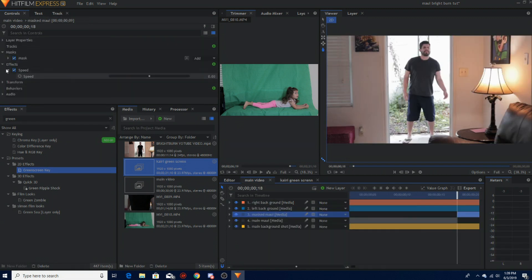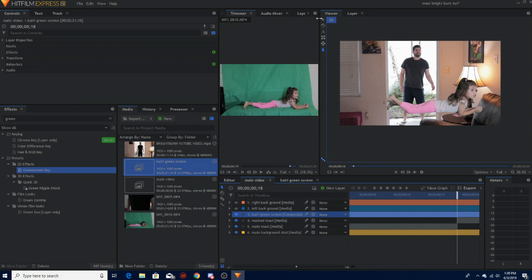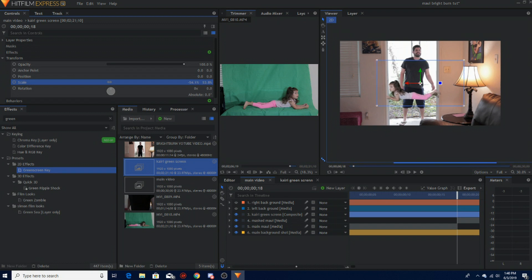Now we have that. Let's go back to the main video and bring our Kairi green screen back in. She's giant, so I'm going to turn some layers off so I can see Kairi. She's looking this way and I want her going to my right, so I'm going to switch this around — flip her. I'm going to make her a little bit smaller: go to Transform, go to Scale, make it a little bit smaller, and position her about right there.